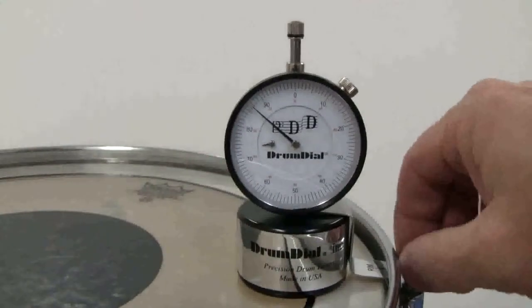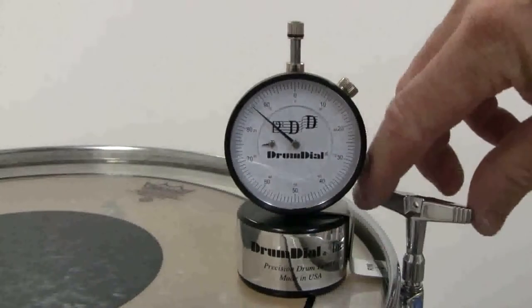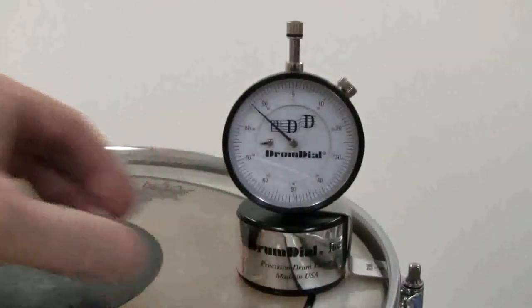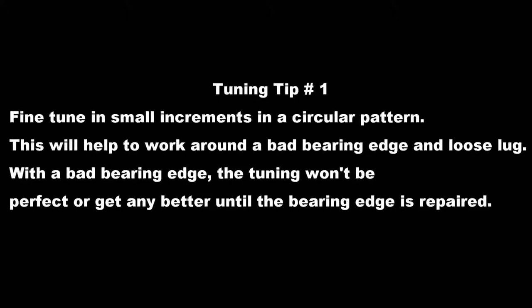Notice that this drum is tuned to 85 at each lug except one spot where it reads 87 and the tension rod is loose. This is because the bearing edge has a high spot. With hoops and heads in place, DrumDial is the only tool that can identify a high spot in the bearing edge. Fine tune in small increments in a circular pattern to help work around a bad bearing edge and a loose lug.